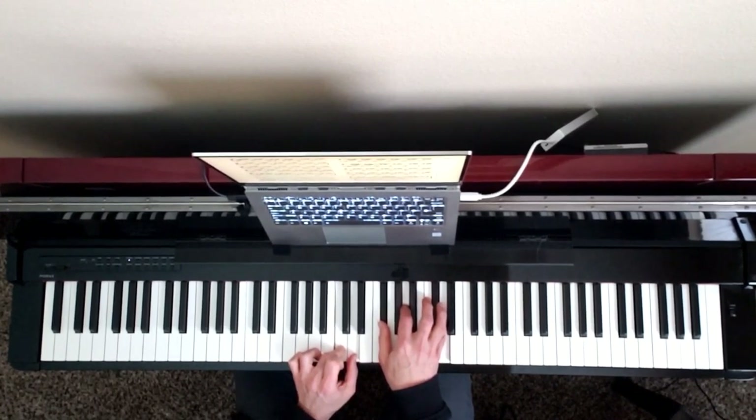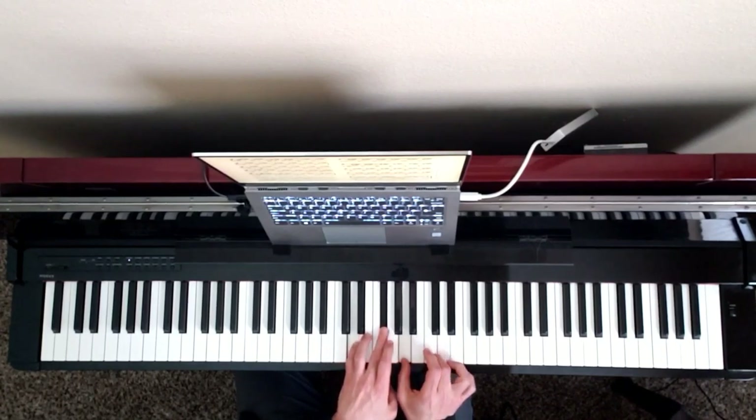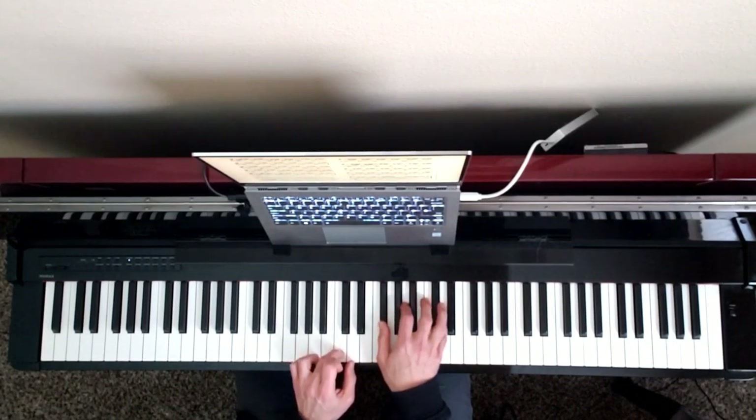Next chord is a D7. Our C pedal conveniently becomes the seventh of the chord. If we were to play the chord D7, that would be our seventh, but it happens to be here in our pedal. So it's C, D, F sharp, A, D. That's the next chord.